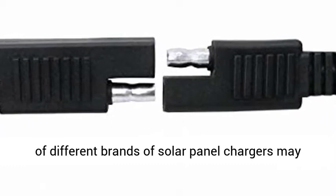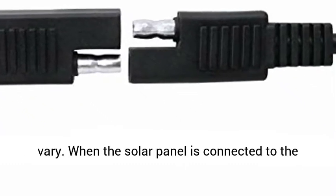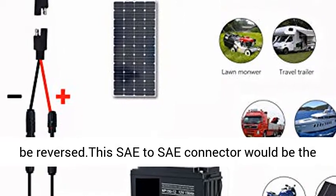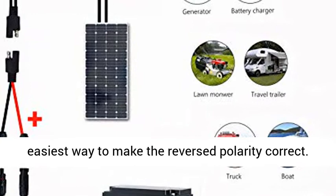SAE reversed: the output polarity of different brands of solar panel chargers may vary. When the solar panel is connected to the SAE connector, the polarity may be reversed. This SAE to SAE connector is the easiest way to make the reversed polarity correct.